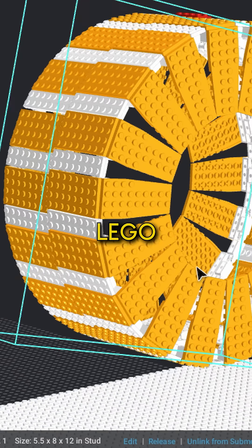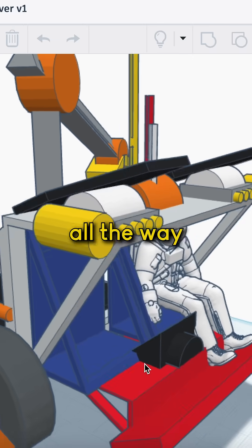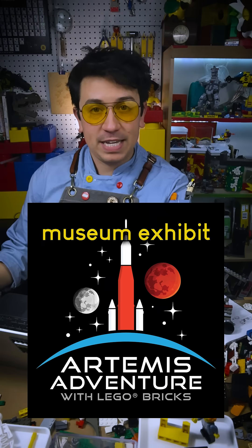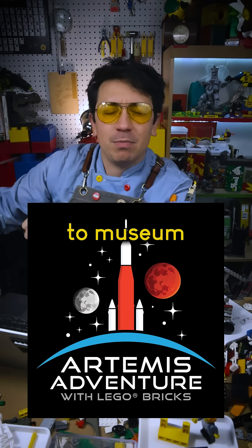Let's build a giant Lego moon car. I'm going to show you the whole process from early sketches all the way to the final finished build. This is going to be part of a traveling museum exhibit about NASA's Artemis program, traveling from museum to museum later this year.